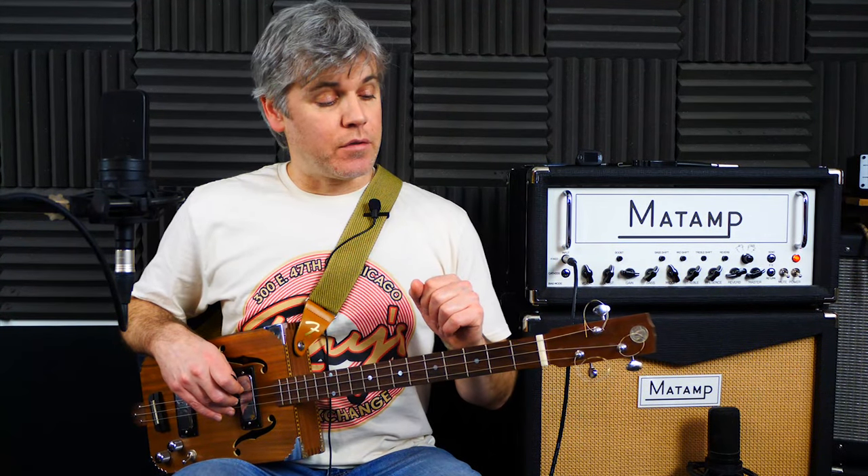We're also continuing with the series of lessons we started last year, where we were looking at using one set of strings and trying to get four different tunings from them. You can check the full playlist, but basically the previous tuning was using strings 6-5-4 from a regular guitar set, tuned to D-A-D. We've now swapped over to strings 5-4-3, which is our standard GDG for three-string guitar — beginner level. Let's just get straight on with it.